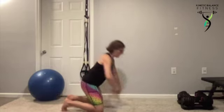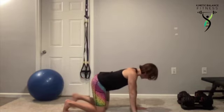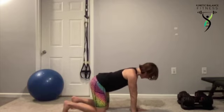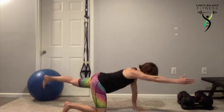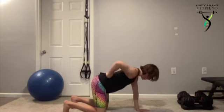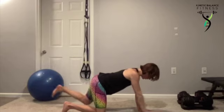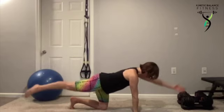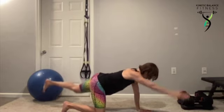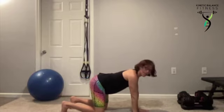Let's hit it — 45 seconds in each one. We're going to that quadruped bird dog. Hands under the arms, knees under the hips. Our feet are flexed, pushing back through those toes. We have a neutral back — that small arch — and a gentle pull in on the belly. We're going to reach opposite arm, opposite leg, reaching along, squeezing the glutes, stabilizing everything, keeping our back nice and neutral.